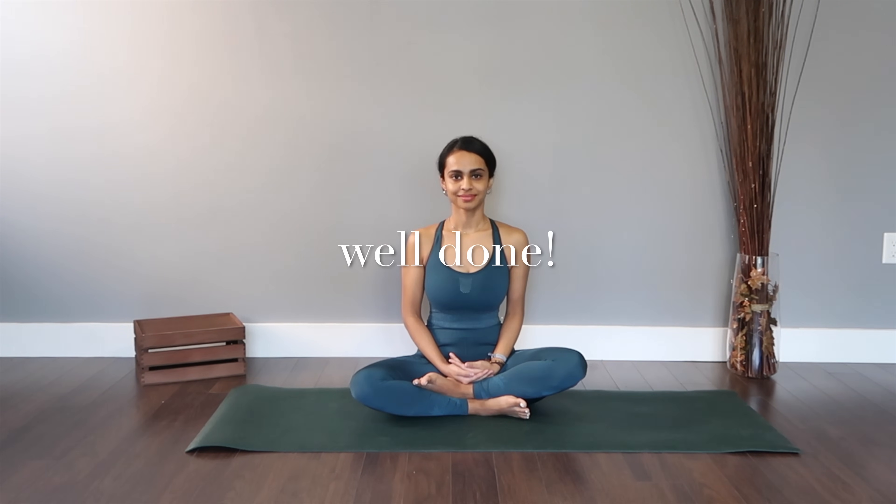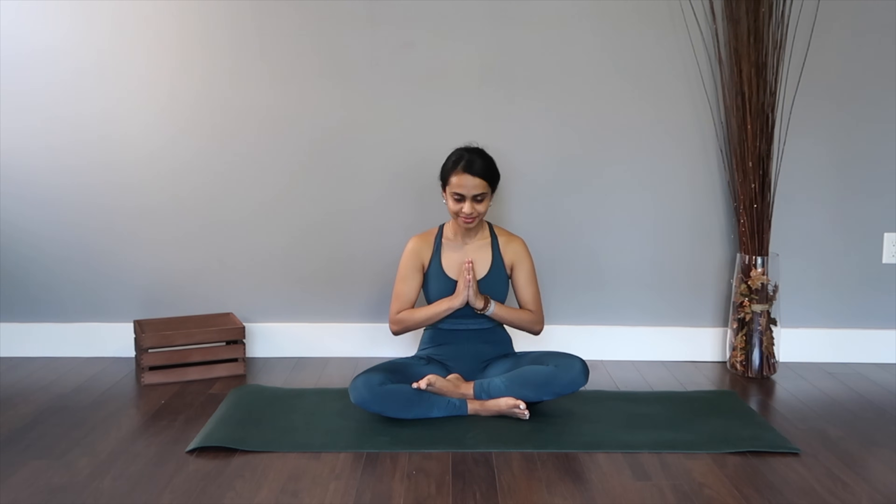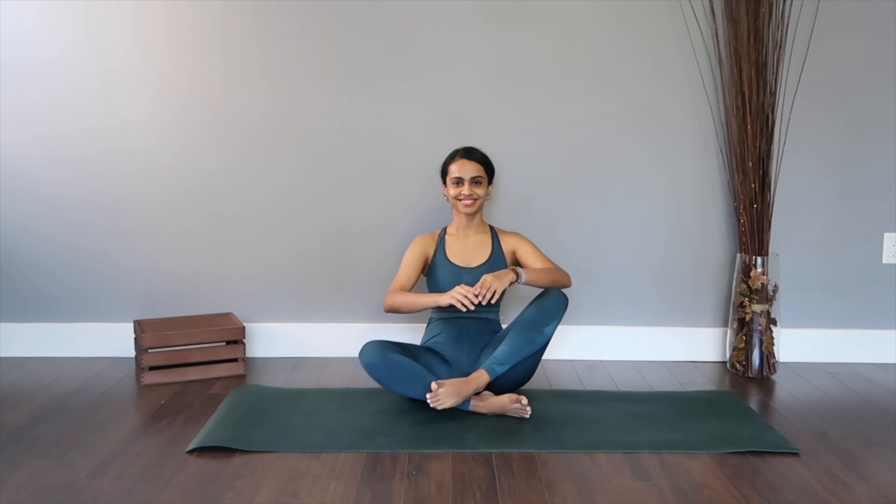I really hope you enjoyed this class. Try to do it at least two to three times a week consistently to see results, and I promise a good holistic yoga routine does wonders to the body in reversing any lifestyle disease. Thank you so much for tuning in — until next time, namaste.